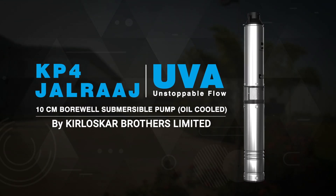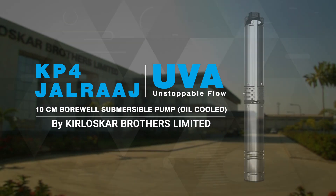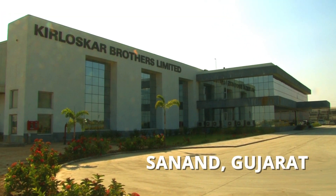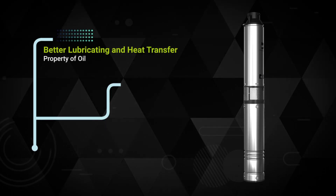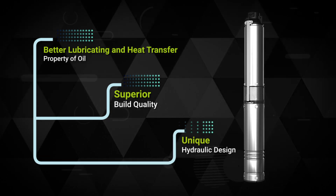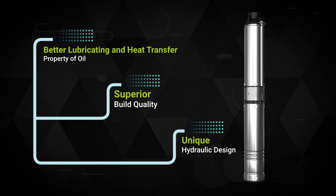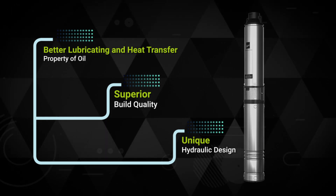Yuva is an oil-filled submersible pump completely made in India at our dedicated submersible plant in Sanand, Gujarat, with international standards. Better lubricating and heat transfer property of oil, superior build quality, and unique hydraulic design all come together to give KP4 Jalraj Yuva a much higher product life when compared to conventional water-filled pumps.